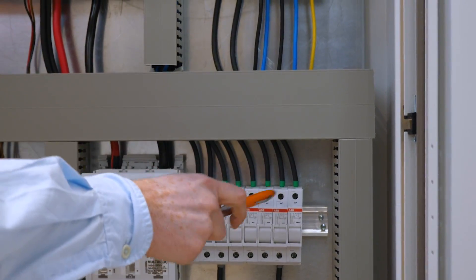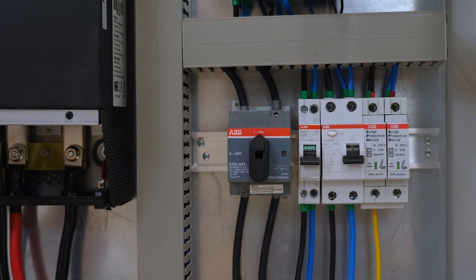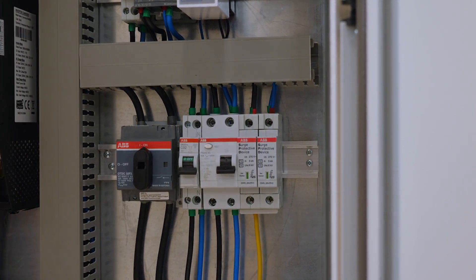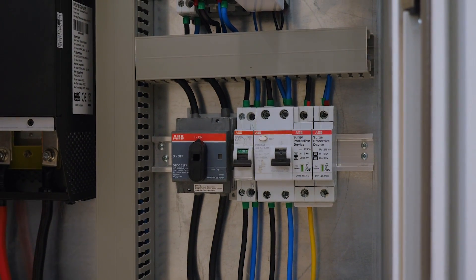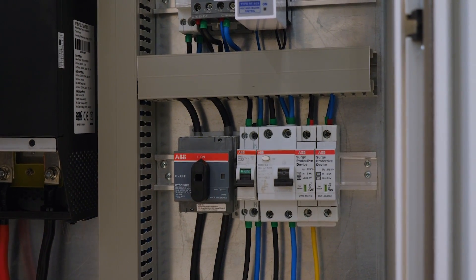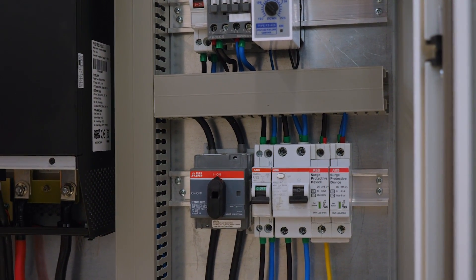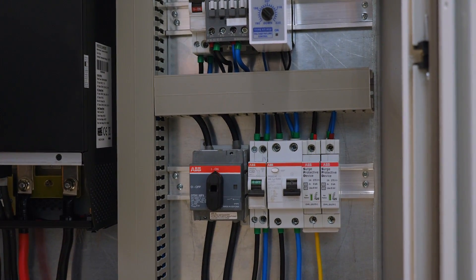The output of this block goes to a single DC isolator. This inverter has one MPPT input, so to protect the input we use a DC isolator. On this side we pre-wired the AC breaker with an RCD protection, so all your domestic appliances — including your computers, lights, the kitchen unit, the microwave — are connected to the 63 amp RCD. Next to the RCD there is a device that protects your appliances and your inverter from any surge voltages or high currents.